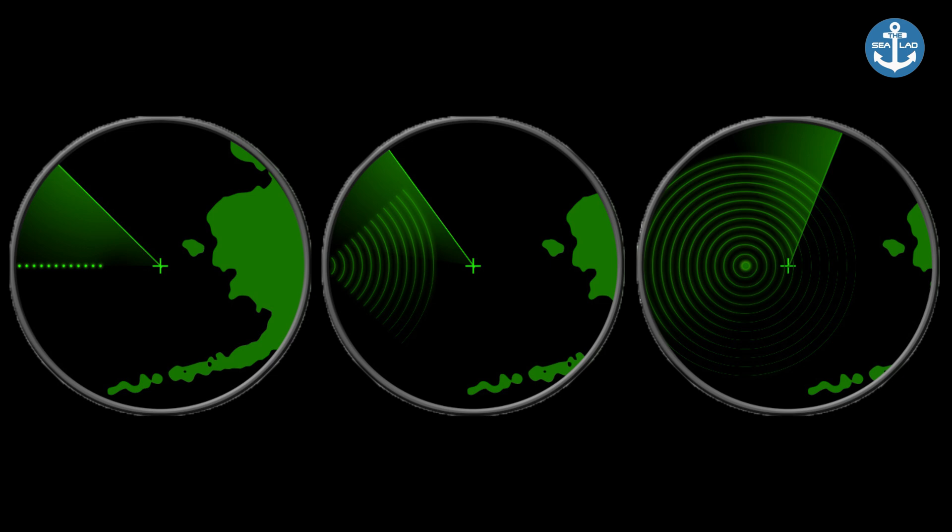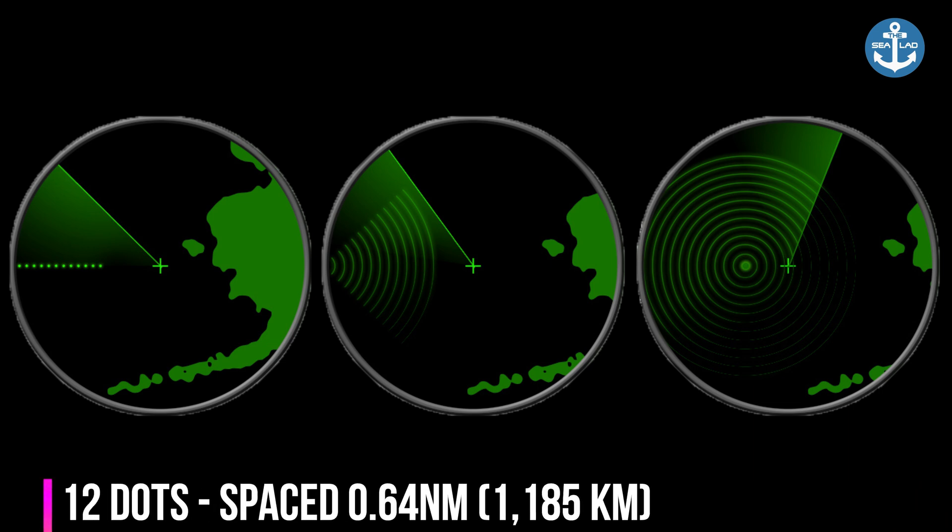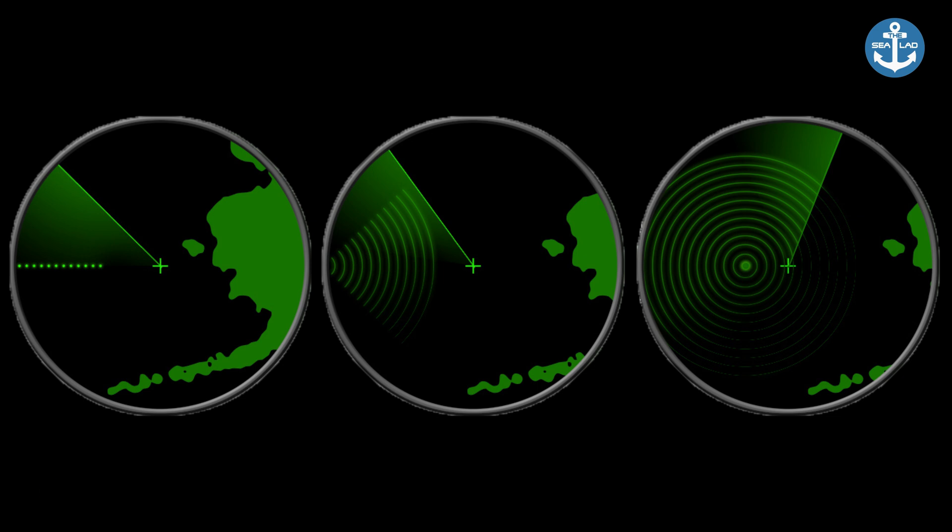When the SART is on, it will produce 12 dots which will be shown on X-band radar. Those 12 dots are equally spaced by about 0.64 nautical miles. When the range of the SART is reduced to about 1 nautical mile, the radar display may also show the 12 responses generated during the fast sweeps.